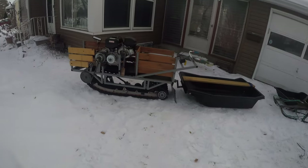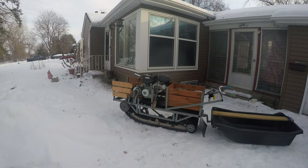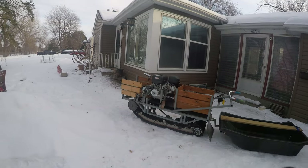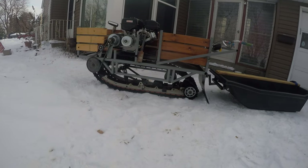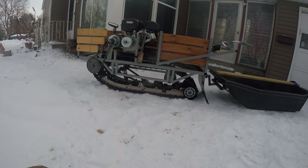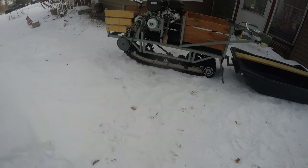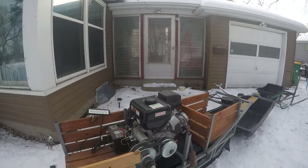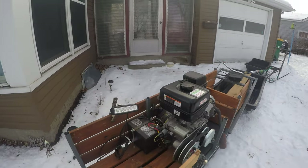Essentially what you do is look for an old snowmobile and remove the track and the tunnel — that's essentially what it is, just a snowmobile track. Build a frame with square tubing. There are a bunch of good Facebook groups out there, and most people are running just the six and a half horsepower engine.